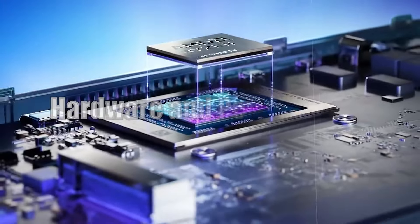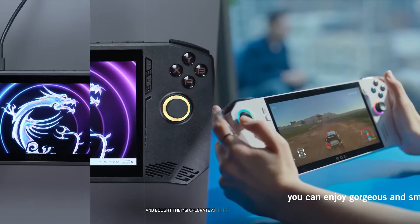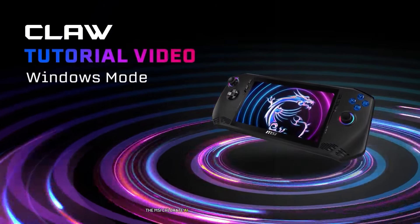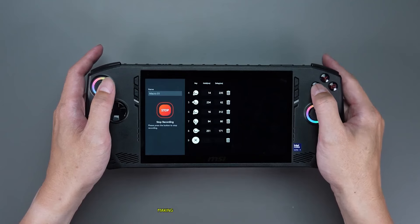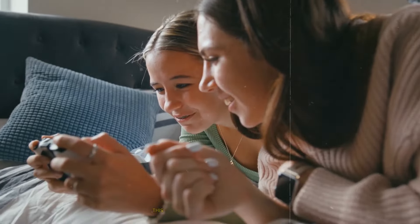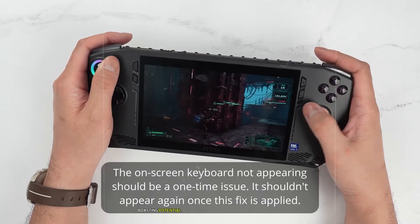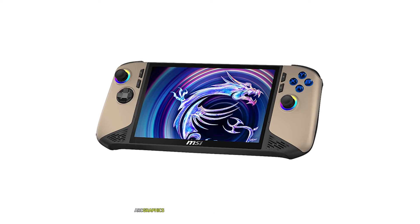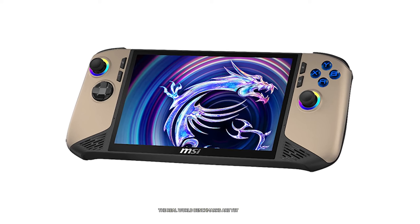The heart of any gaming device is its processor, and both the MSI Claw 8 AI Plus and Asus ROG Ally X pack impressive silicon. The MSI Claw 8 AI Plus is powered by the Intel Core Ultra 200V Lunar Lake SoC, making it the world's first handheld gaming PC to feature this next-generation processor. This choice emphasizes performance and efficiency, with the Lunar Lake architecture boasting potential advantages in speed and power consumption compared to its predecessors. The integrated Arc graphics are expected to deliver improved gaming performance, though real-world benchmarks are yet to be seen.